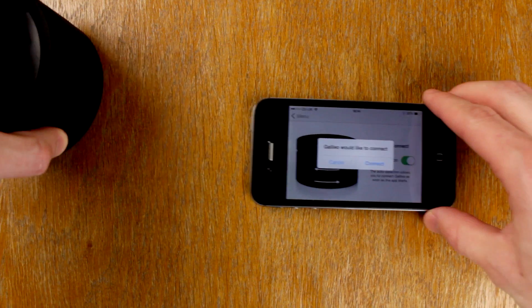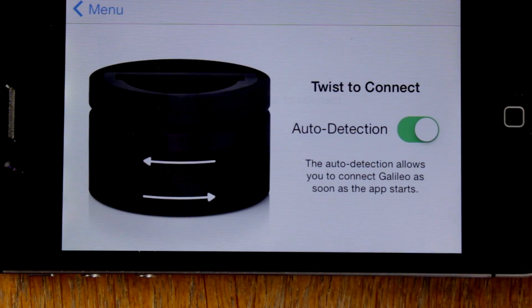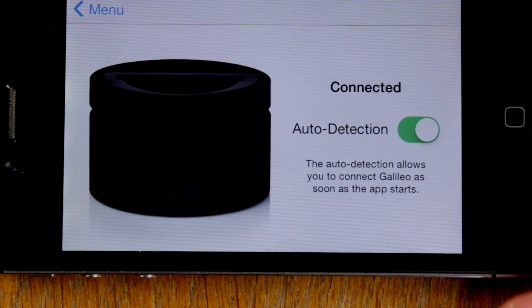When you twist it, a light on the bottom will show either green or red to tell you how much charge is left. When twisted, a message will appear on the iPhone asking if you'd like to connect. Tap connect.